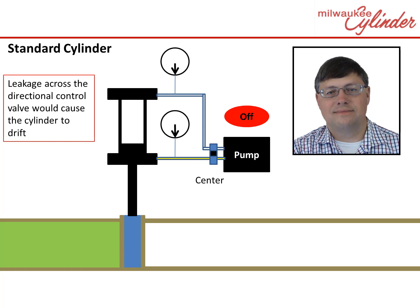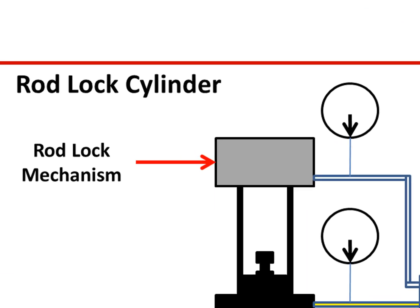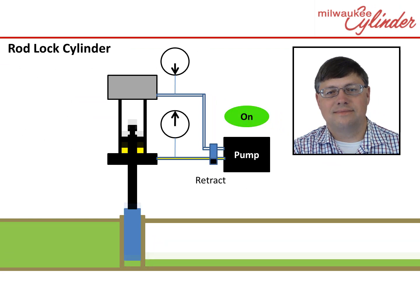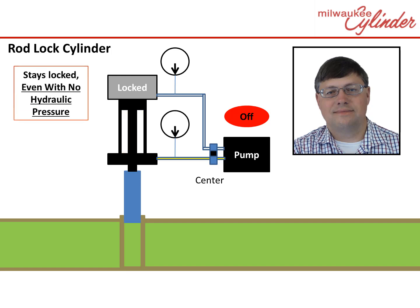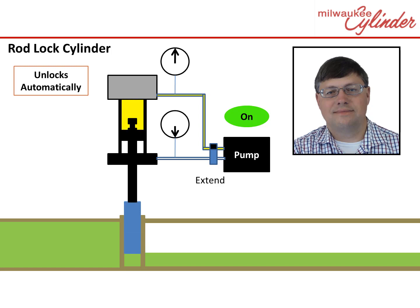Now let's see the same scenario using an End of Stroke Mechanical Locking Cylinder. Here, a locking mechanism is used on the blind end of the cylinder. To open the gate valve, the operator turns on the pump and positions the directional control valve to open the gate valve. When the rod reaches the end of stroke, it automatically locks the rod, keeping the gate valve in the open position. Now, even if all hydraulic pressure is lost, the cylinder will hold the gate valve in the open position. To close the valve, the operator simply applies hydraulics to close the gate valve, just like would be done with a standard cylinder, and the locking mechanism will automatically disengage. No special piping or operations are required.